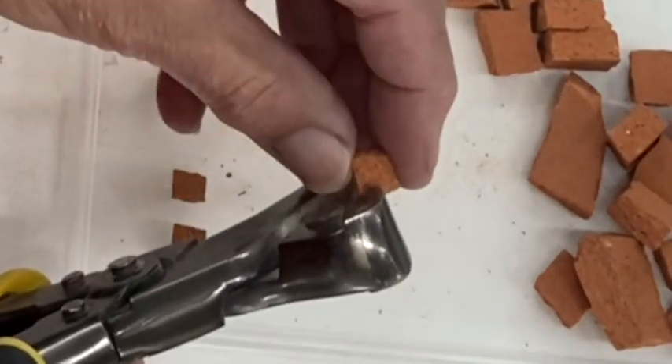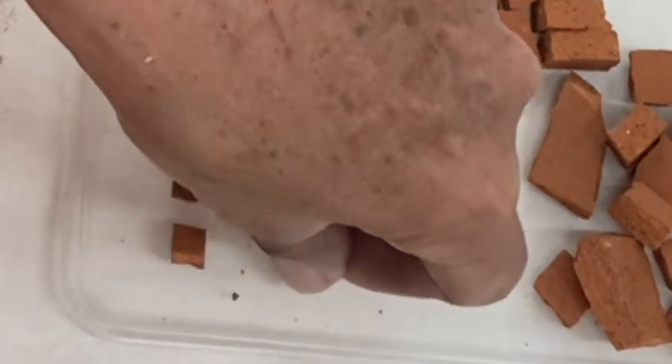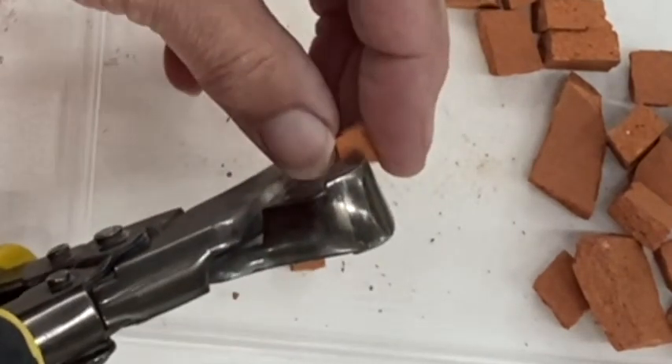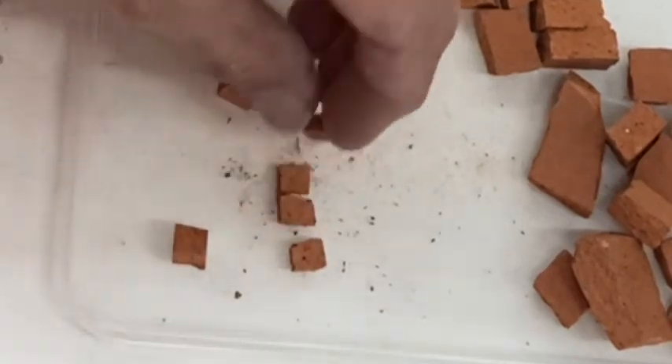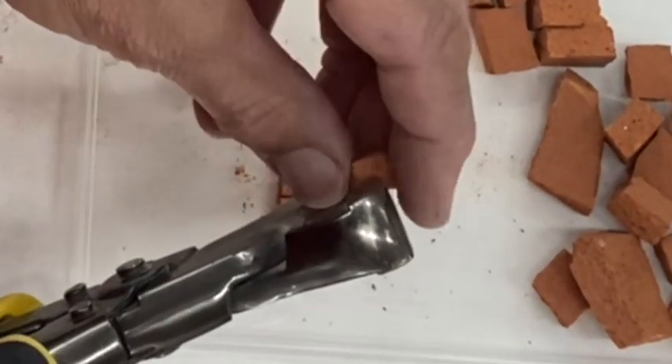A lot of people worry about cutting their hands with these nippers — if you're careful you won't cut your hands. The other thing I'm doing is cutting the terracotta on its side so we can actually get the textured surface showing.